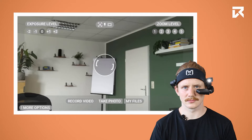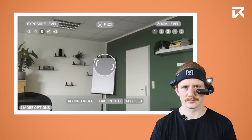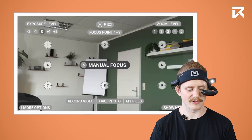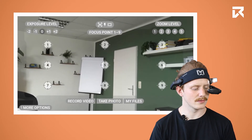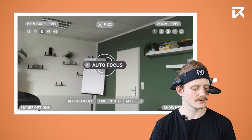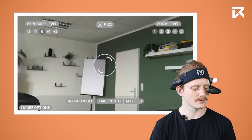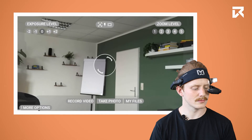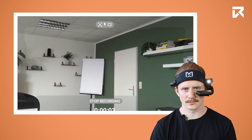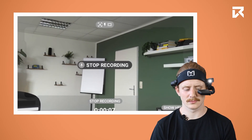If you want to choose a manual focus point, say 'Manual focus', then 'Focus point 3'. Saying 'Autofocus' will turn on autofocus again. Last but not least, you can record videos by saying 'Record video'. Say 'Stop recording' to end the recording.